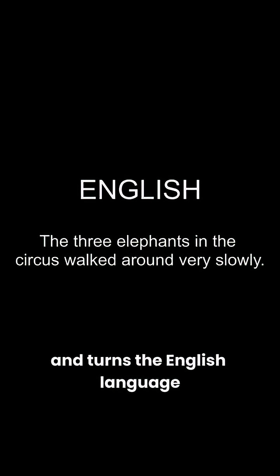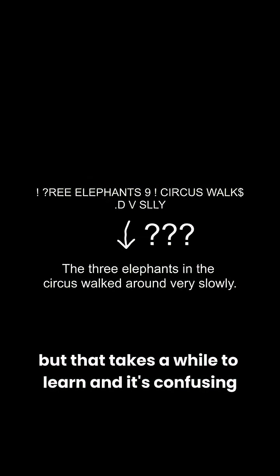Or at least the basics, because Grade 2 uses more symbols and turns the English language into a bunch of abbreviations. But that takes a while to learn and is confusing, so just stick with Grade 1 for now and you should be fine.